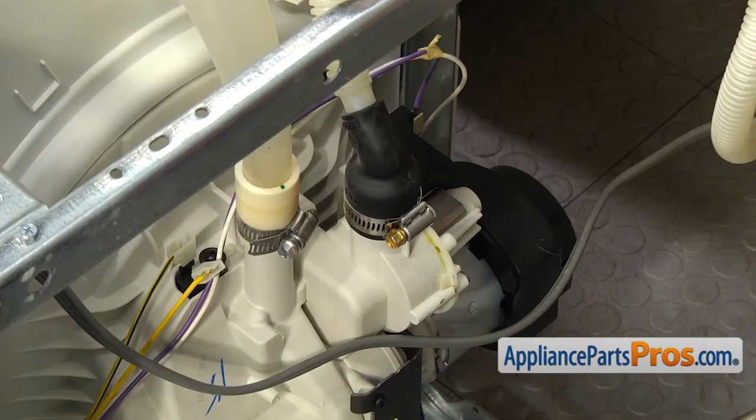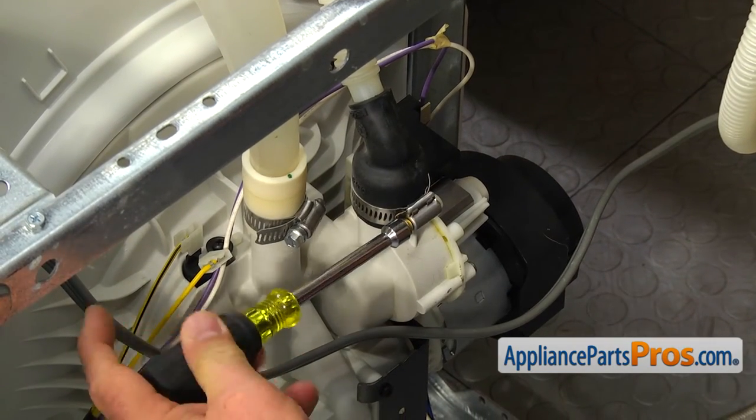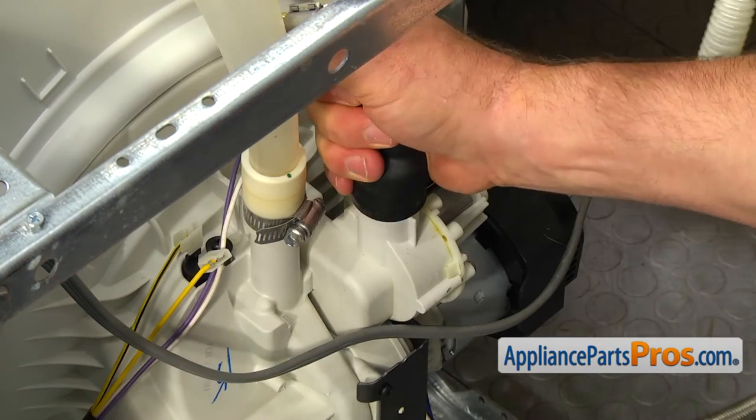Using the 5/16 inch nut driver, loosen up the hose clamp and remove the drain hose from the pump.